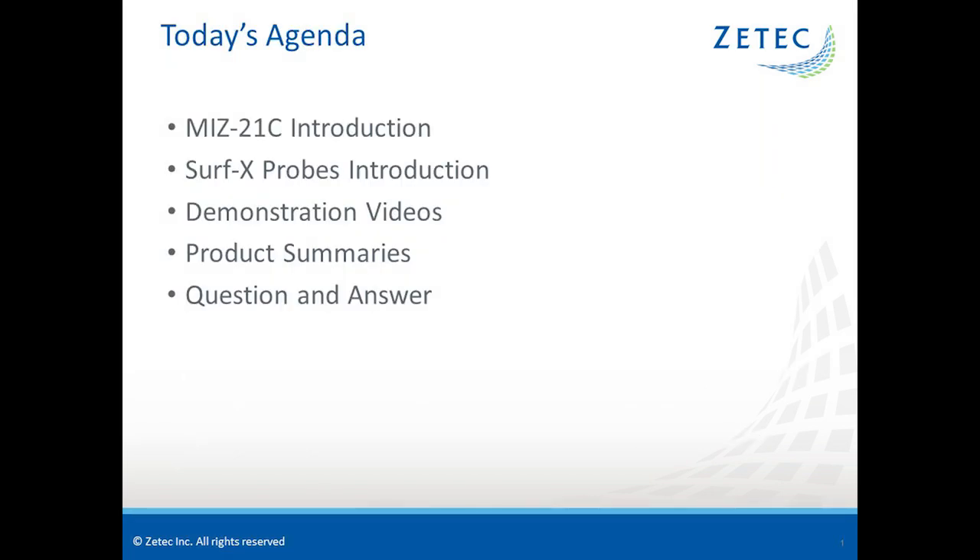For today's agenda, Jesse will start with a MIS-21C instrument overview. Bill will then provide a Surfex probe family overview. We'll have four video demonstrations, then do summaries on both products and wrap it up with a Q&A. I'll turn it over to Jesse now.